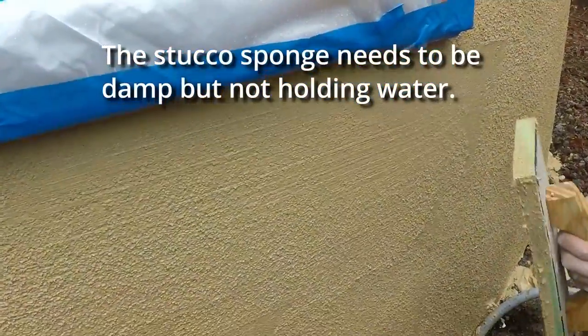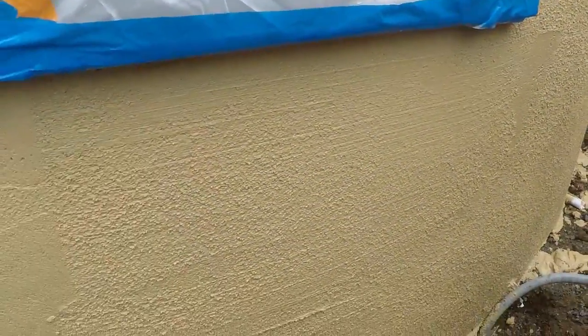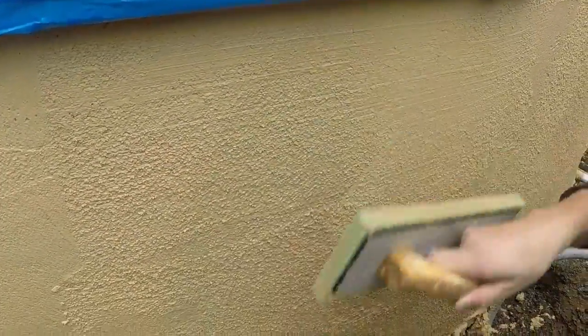So here comes the fluff again. See how those lines are happening right there? It's a little too early, but we're trying to smooth this radius, so we'll fluff this a couple times. No lines — there we go. See that? You go both ways.